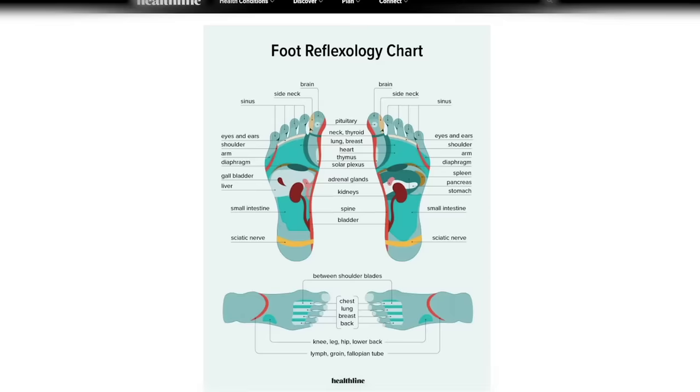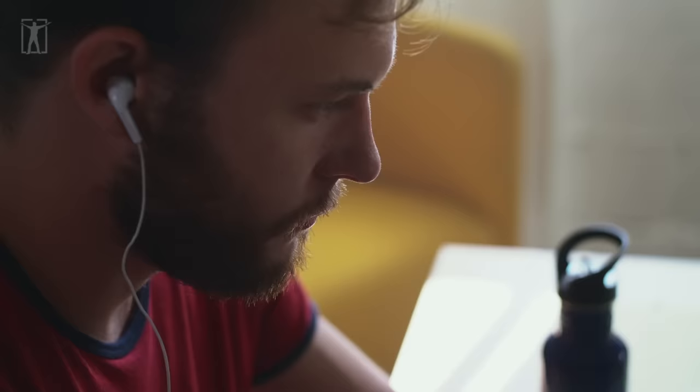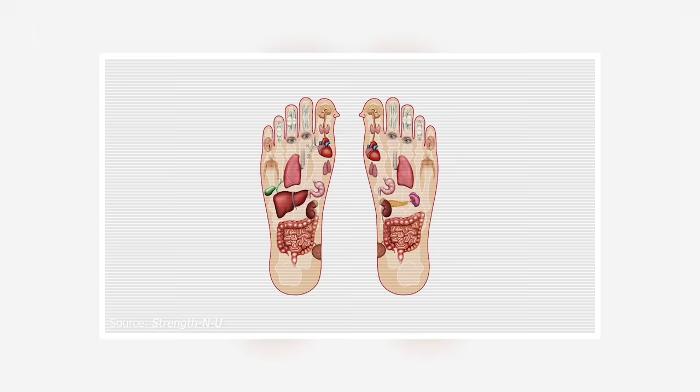Let's take a look at the reflex points that correlate to the upper portion of the body. As we mentioned before, the zones of the body have been divided equally onto the two feet. In reflexology, the parts of the body are seen as ipsilateral to the foot, meaning that the body parts are considered to be on the same side as they are in the body.